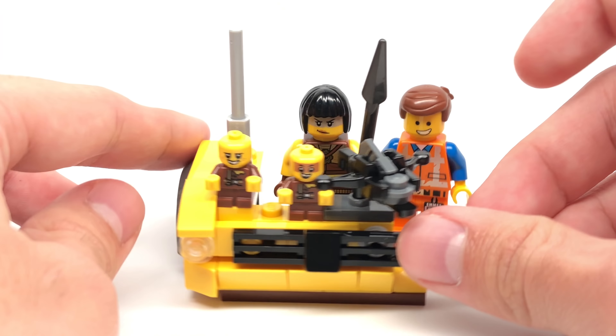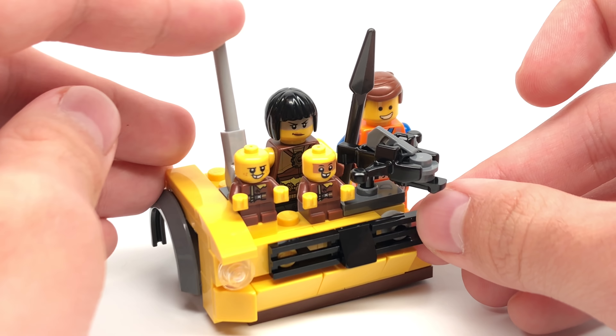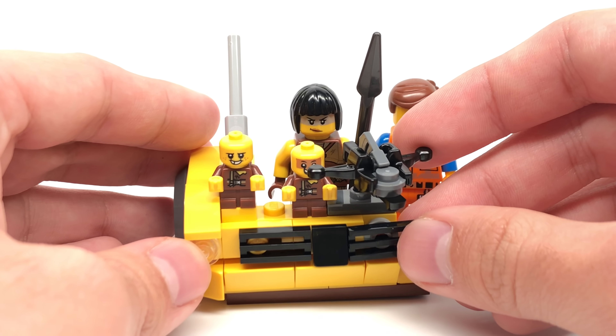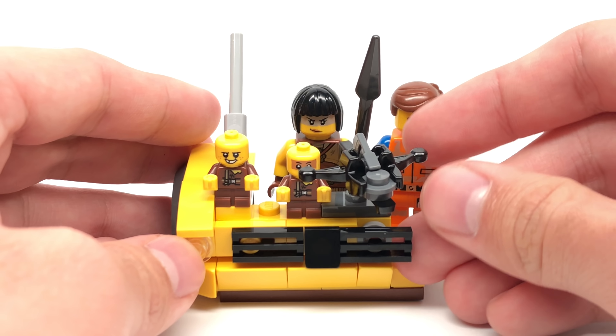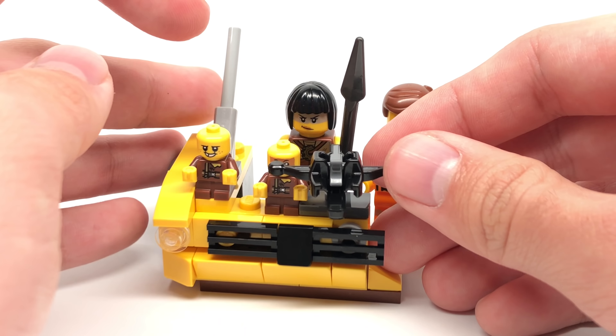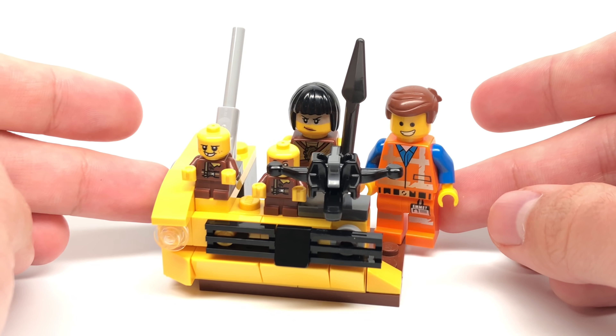But it's not the most elaborate build. They do have this little antenna right here which you can move up and down. And there is this crossbow, which you can move around because it is on a 1x2 jumper. Now, if you press down on the crossbow, it shoots out the stud just like that. But that's it for the build of the set.